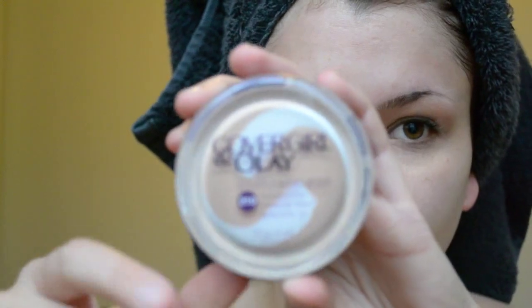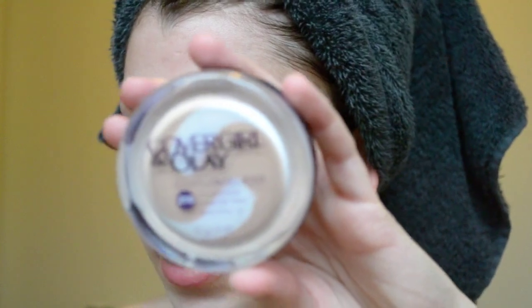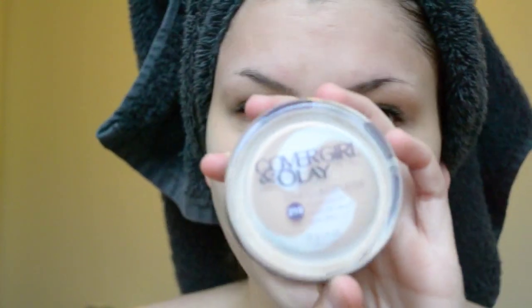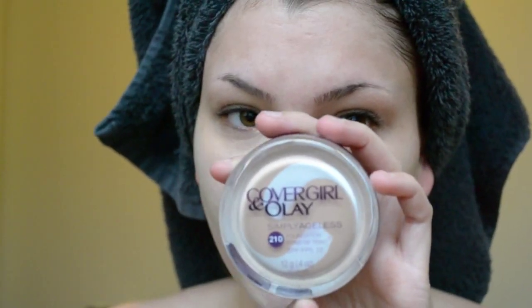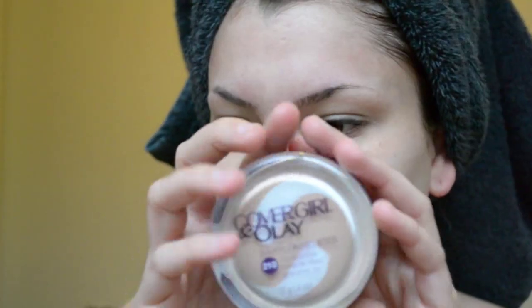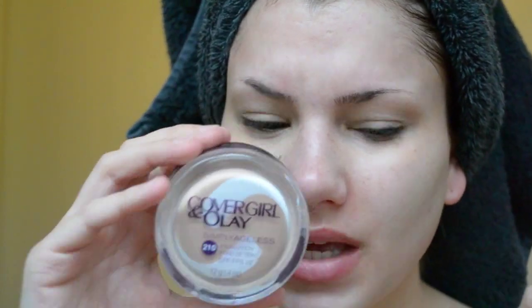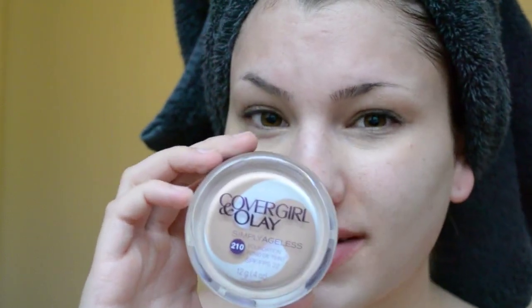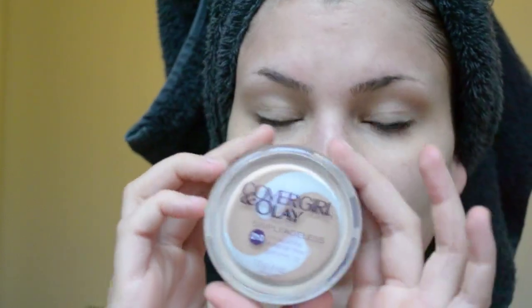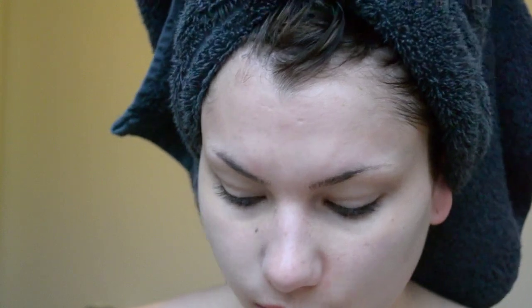The next step is foundation. I'm using my CoverGirl plus Olay foundation — this is the Simply Ageless one in color 210. I like this foundation because it's really moisturizing so my face doesn't start getting dry while I'm on the dance floor. It also doesn't look too shiny on camera like the Maybelline Smooth Mousse does. Another good one would be the Revlon Colorstay, but that one is a bit drying for me, especially if I'm going to wear it for a couple of hours.